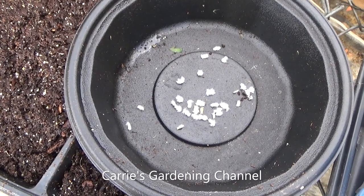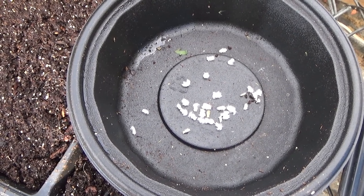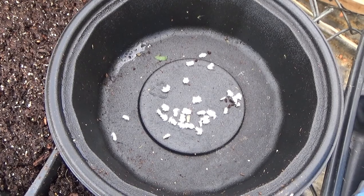Hello and welcome back to another edition of Carrie's Garden Channel. Today is February 26th, 2021, and I'm going to be starting some paper daisy seeds today.